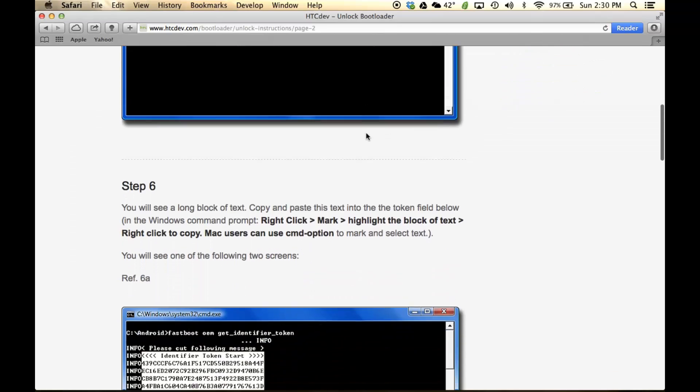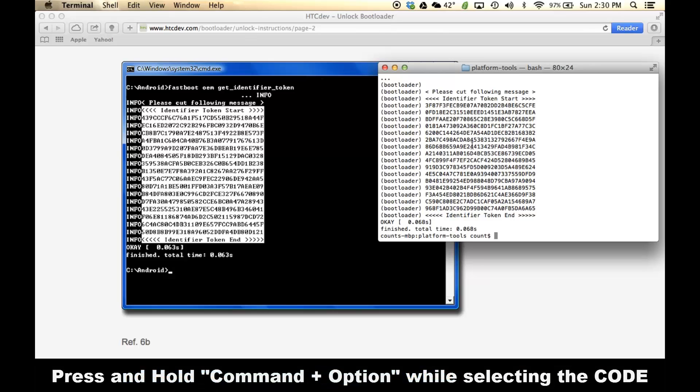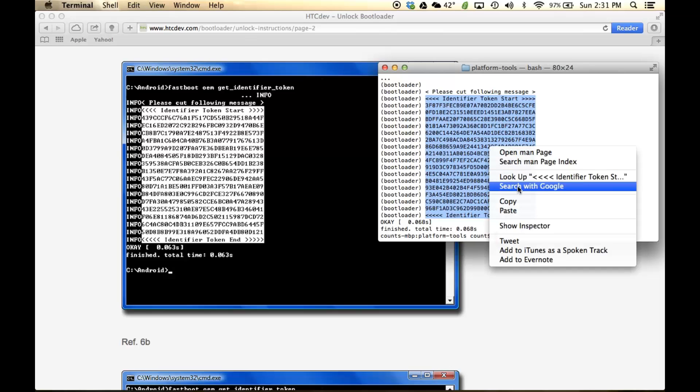If you scroll down, the website tells you that you're supposed to see that data. What they want you to do is select the whole token. Go back to the Terminal — to select this, press and hold Command and Option on your Mac keyboard, and your cursor changes to a plus. Make sure you grab everything from the top where it says 'Identifier Token Start' all the way to the end. As soon as you release, right-click and Copy.